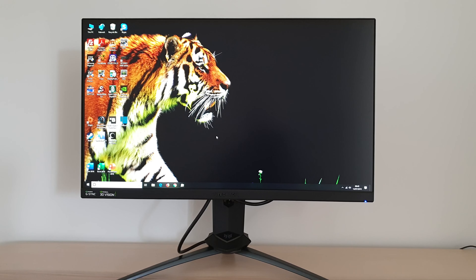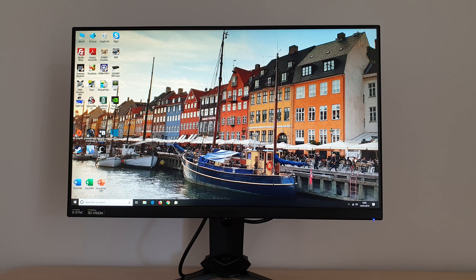It's Adam here for PC Monitors, and in this video I'm going to be taking a look at the Acer XN253QX. As usual, this video accompanies a detailed written review and you can find a link to that in the description of the video, alongside information about how you can support the work that we do.